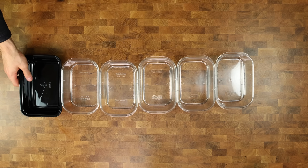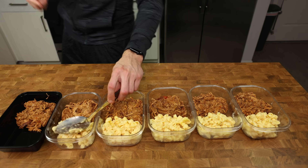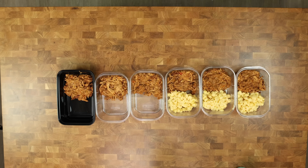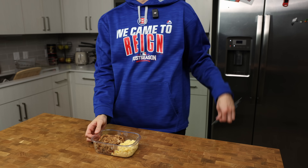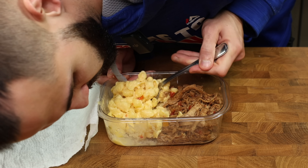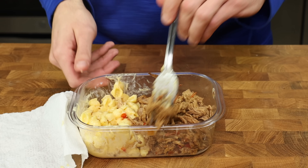Lay out six meal prep containers. Each container gets about 200 grams of pulled pork and 160 grams of mac and cheese — though these numbers will vary based on your equipment. Feel free to eyeball it since calories will be the same at the end of the week. Store in the fridge. When ready to eat, remove the lid, cover with a wet paper towel, and microwave for one minute. Stir both the pork and mac, then add 5–10 grams of fat-free milk to the mac to loosen it up and make it extra creamy again.